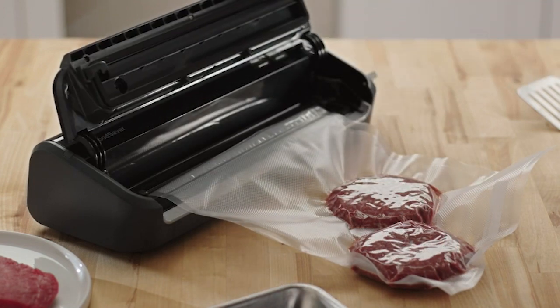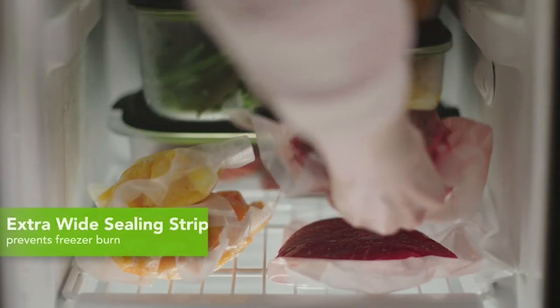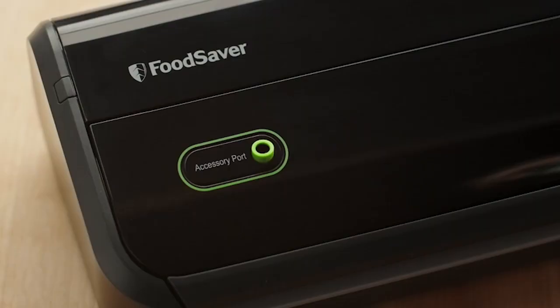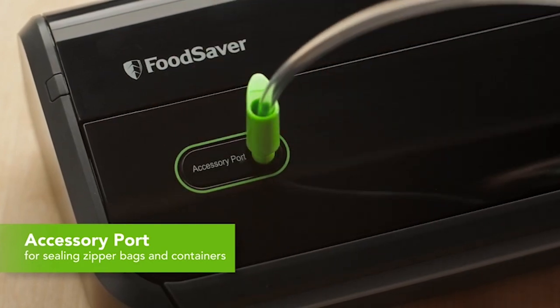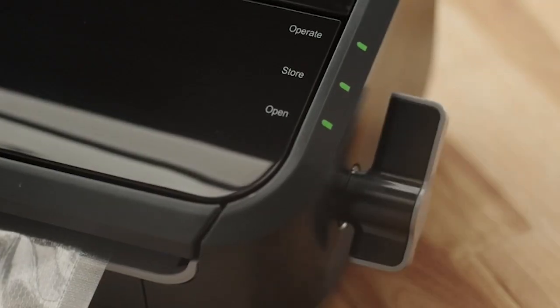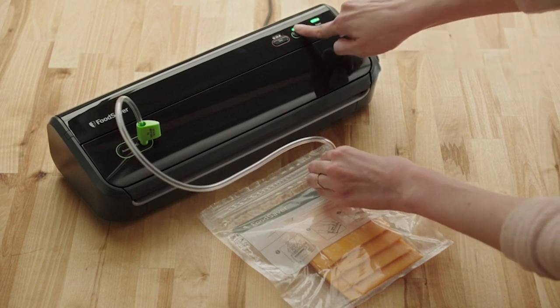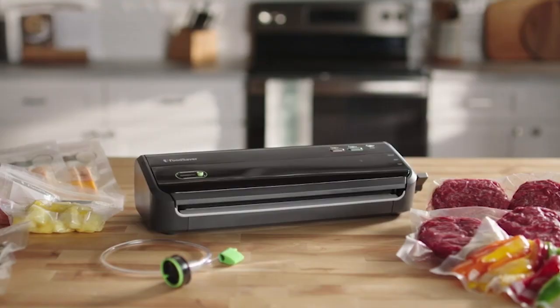Vacuum sealers work by sucking the air out from the space around your food inside a sack or canister, and afterward sealing those containers to keep air from spilling back inside and spoiling your food. Other than extending the shelf life and allowing you to buy food in bulk, vacuum sealers are also useful for sous vide cooking, saving fish after a fishing trip, and keeping significant metals protected from air exposure. I have prepared this video guide for the best vacuum sealers, so let's get started.